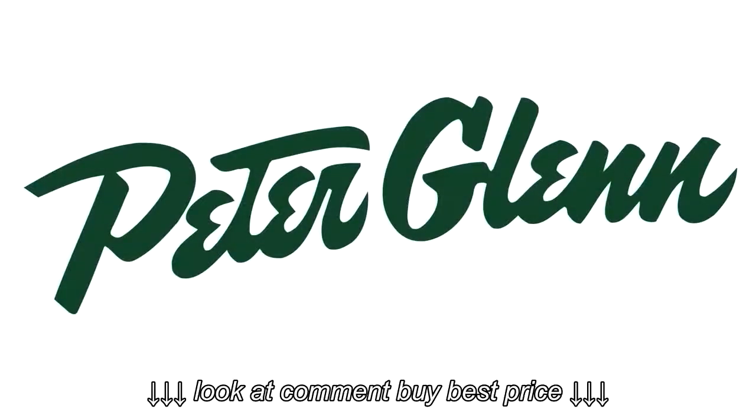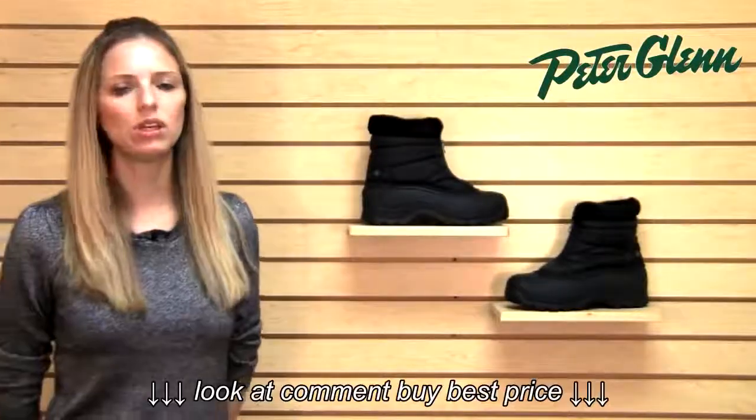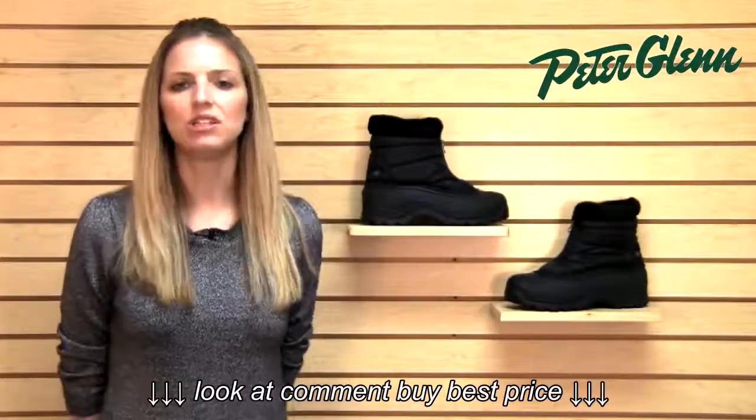Hi, I'm Laura from PeterGlenn.com and these are the Northside Breckenridge boots for women. This is a really convenient boot and it does everything you need it to do for winter.